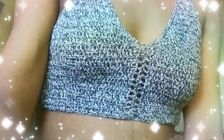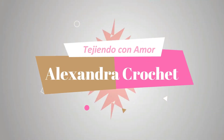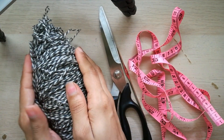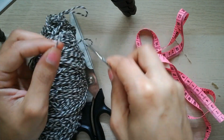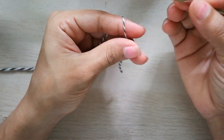Happy New Year! For this project I am going to be using hilo or yarn of the color of your preference, a tijera (scissors), agujas al grosor del hilo (needles according to yarn thickness), and centimeters to measure. Then I take my hilo and my agujeta.